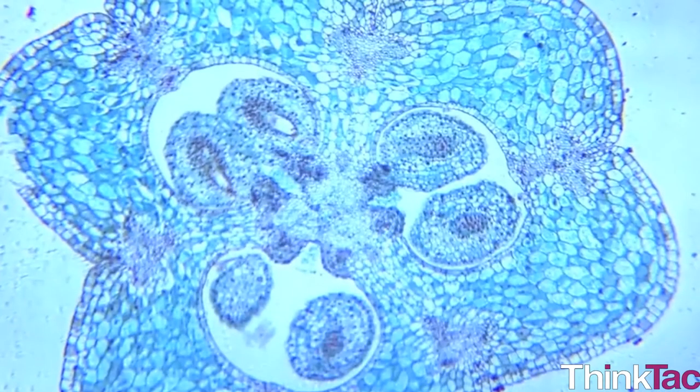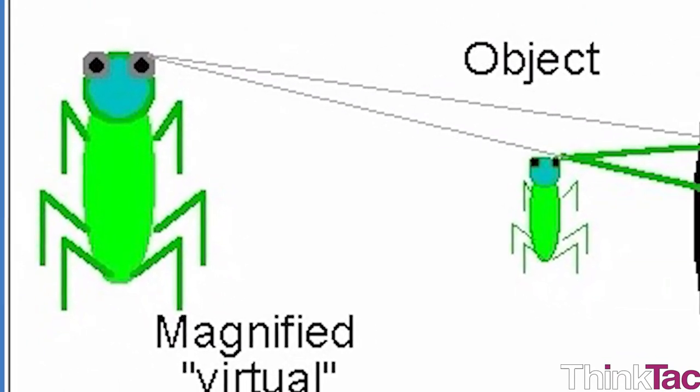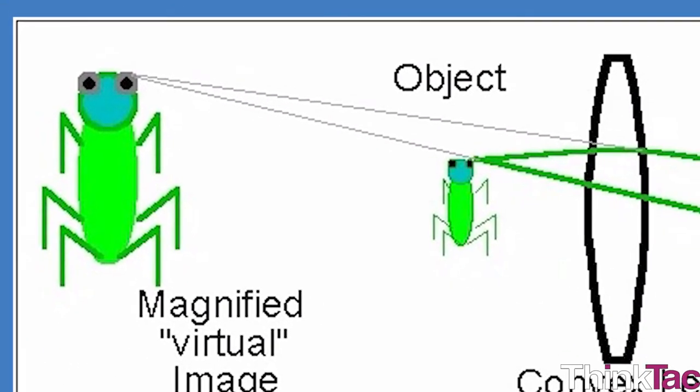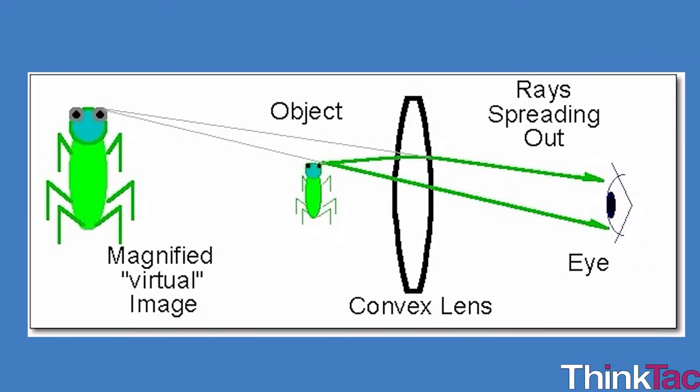In summary, to see a small object big, we need a convex lens. The thickness of the lens, the curvature of the lens, and the distance between the object and the lens all determine the magnification of the lens.